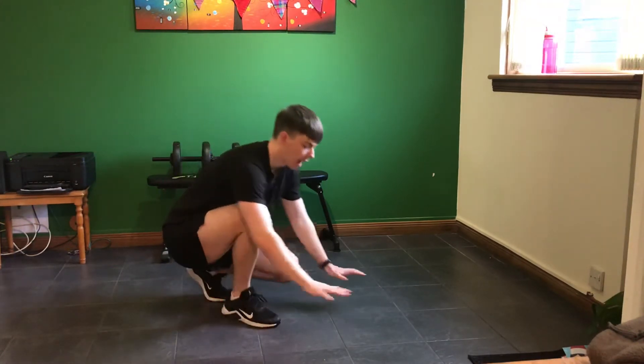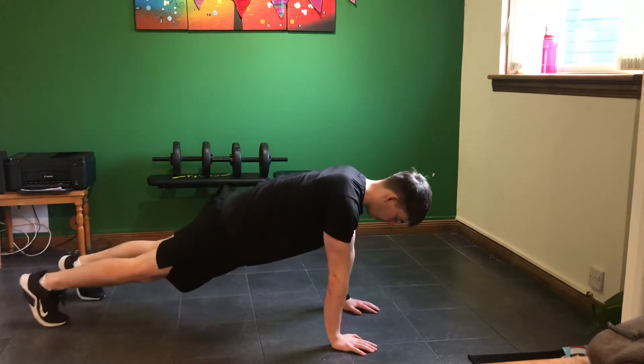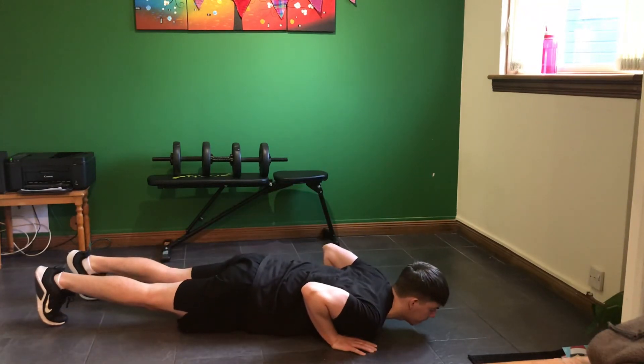How to perform this movement: you're going to have your hands directly underneath your shoulders, your feet out from here, and bring your chest down towards the floor, elbows nice and close and by your side.